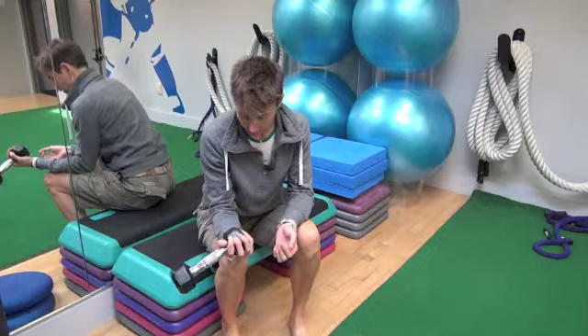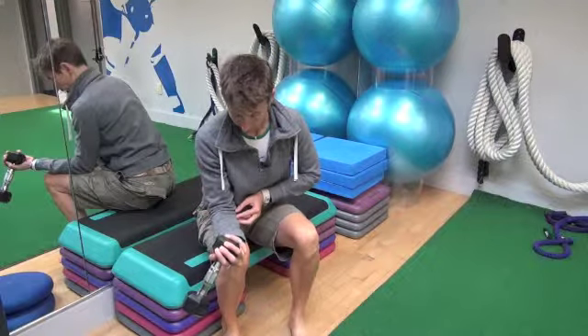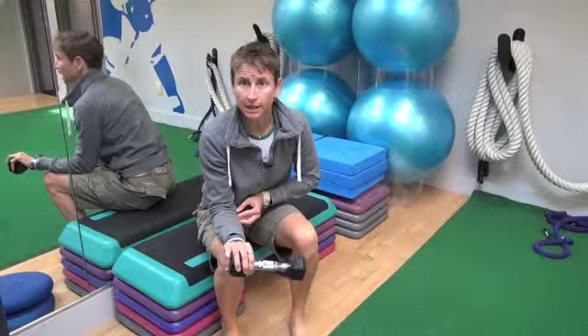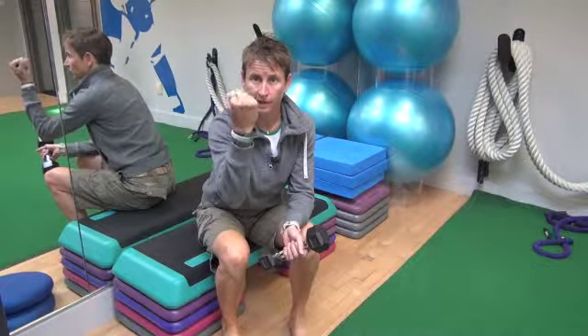And then keeping your wrist in alignment, you're going to rotate around this way, almost feel a little stretch on the end, and then you'll come back, rotate, and again, just as far as you can that way. Watch that you keep your wrist in a straight line so it moves like that.